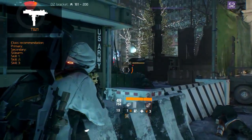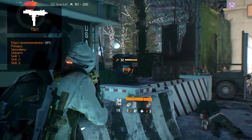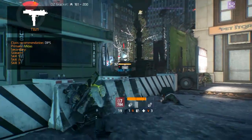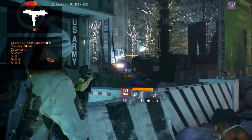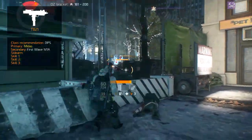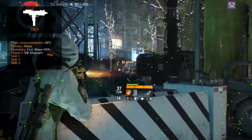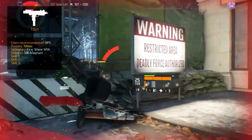The recommended class is built around the DPS playstyle, just like most submachine guns. For your primary, equip the Midas with the recommended modifications. Back this up with the First Wave M1A to create range effectiveness. The sidearm is the 586 Magnum, which serves as a powerful backup.